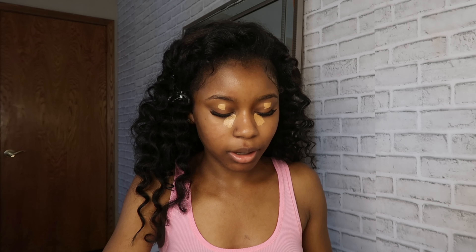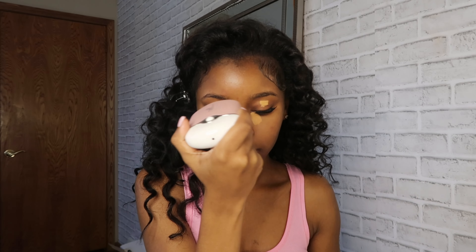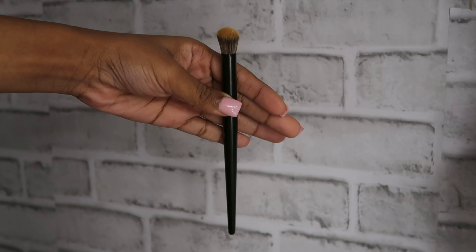I'm gonna go ahead and put the same concealer on my eyelid, but literally just like a dot — not a bunch, just literally a dot. Then I'm gonna go ahead and let both of those get tacky before I start blending.